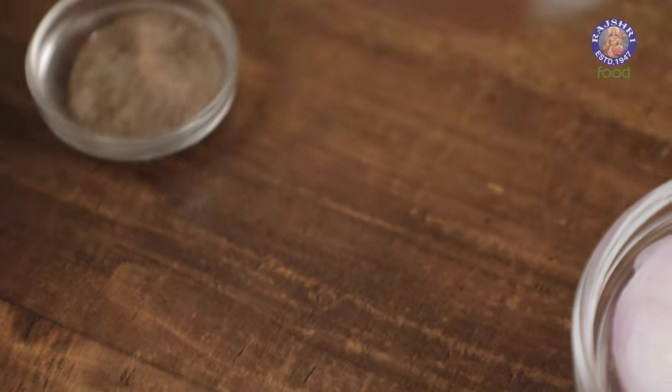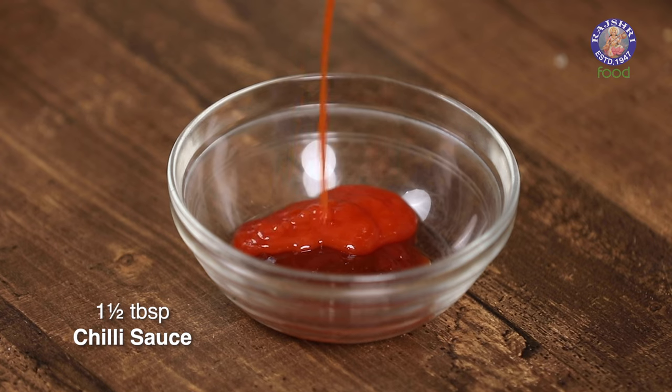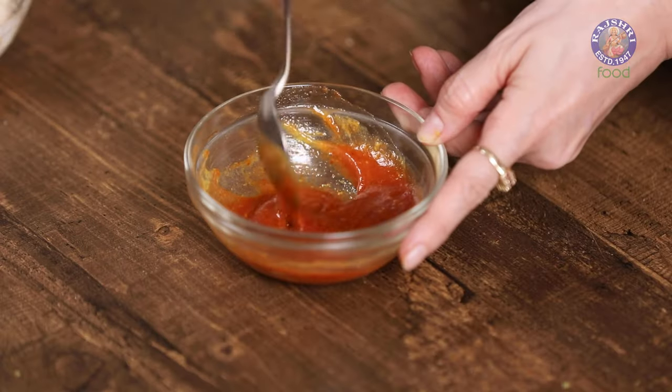For the ketchup spread, take 3 tbsp of ketchup, add in 1.5 tbsp of chilli sauce and 1 tbsp of mustard sauce. Mix all these ingredients together and keep this aside.